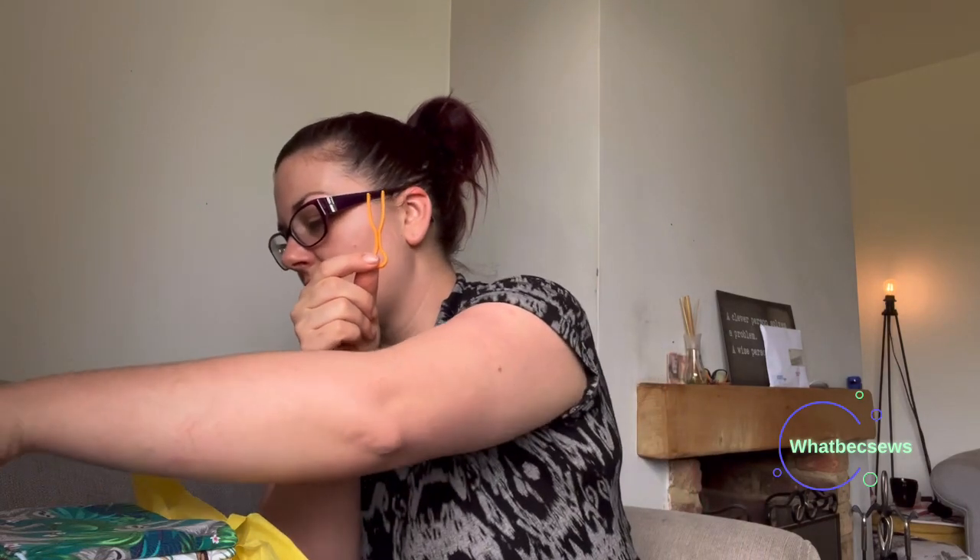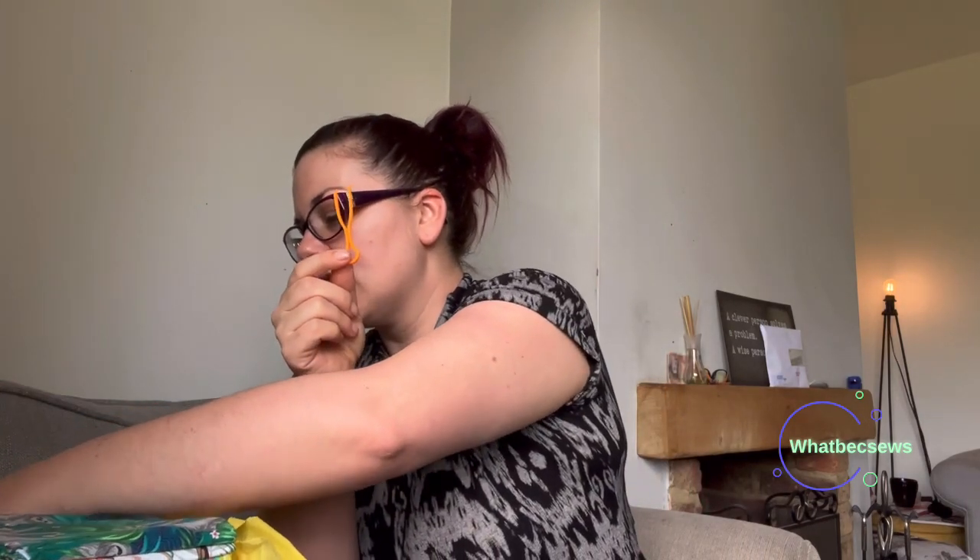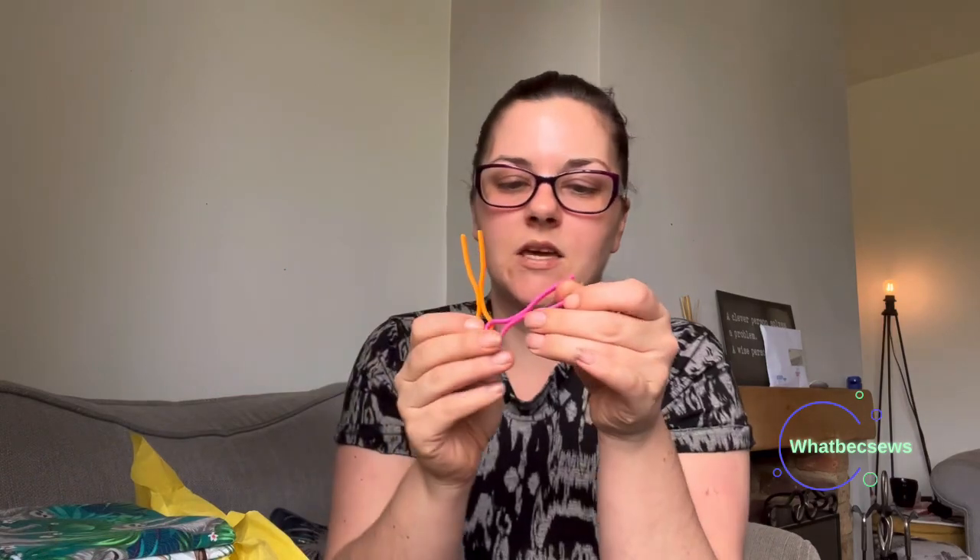Then my sweet treat for the month - these lovely little lemon sugar, bitter lemon, boiled sweet things, which I'll quite enjoy. And then we also got these - I actually have no idea what these are, so I'm hoping you guys can tell me, because I got an orange one and a pink one. If you guys know what they are, let me know.